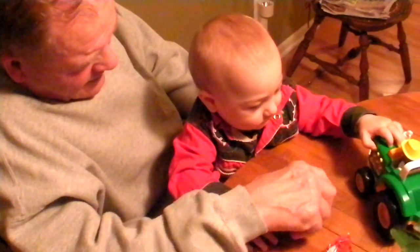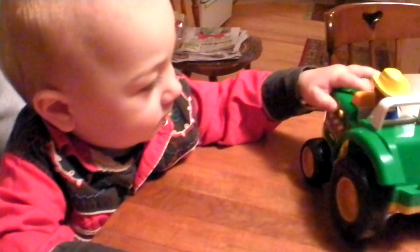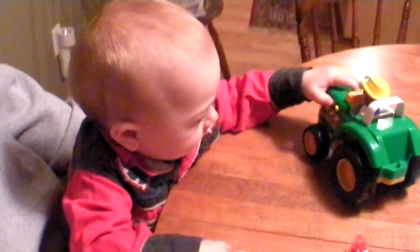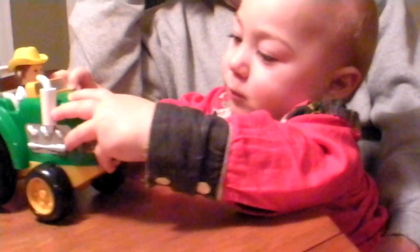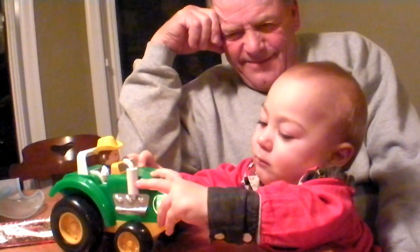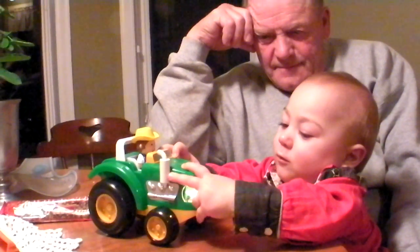Press that button there. There you go. You can do it. Boy, that's pretty great. When the lights go on, you don't need it to move.